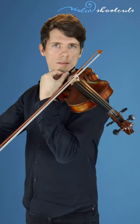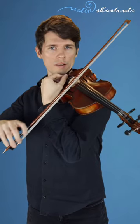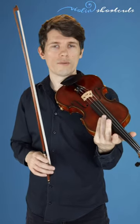Now that you can hold your violin securely, you can play the strings while adjusting the fine tuners or the pegs. I would recommend that you compare the open strings to an outside source, like an electric tuning device or a video of the sound of the open strings, which you can find on my channel.